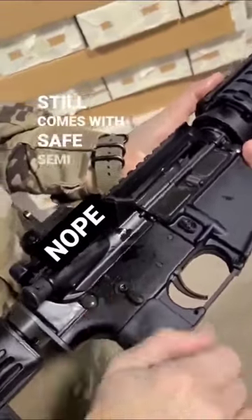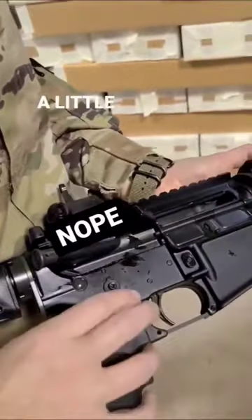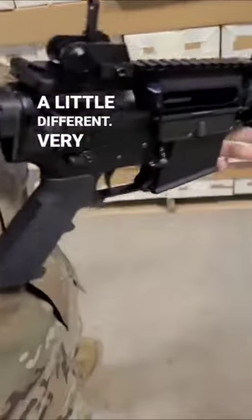That's not clean. With safe, semi, auto. You mean full auto. I don't see a burst option. Oh no, no burst option on the M4? That is just weird.